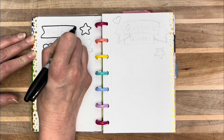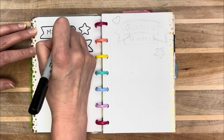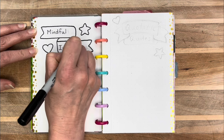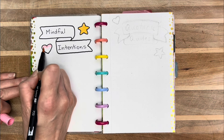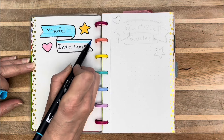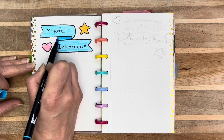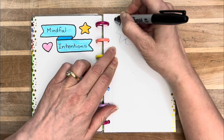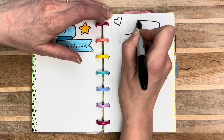One thing I put on here is my mindful intentions, and I decided to use these little banners — keeping it pretty simple and standard. Banners are something I've had a really hard time drawing. I thought they looked really easy when I first started doing them, but they turned out to be pretty tricky. So this was a good opportunity for me to practice making banners, and I'm definitely starting to get better.